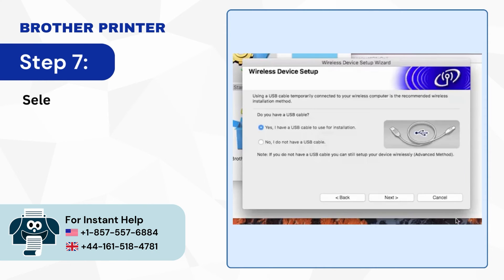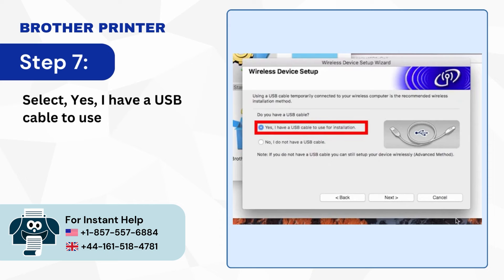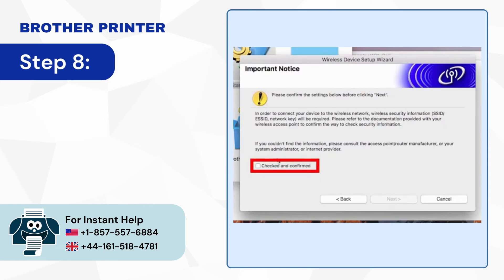Step 7: Select Yes I have a USB cable to use for installation, then click Next. Step 8: Select Checked and Confirmed, then click Next.